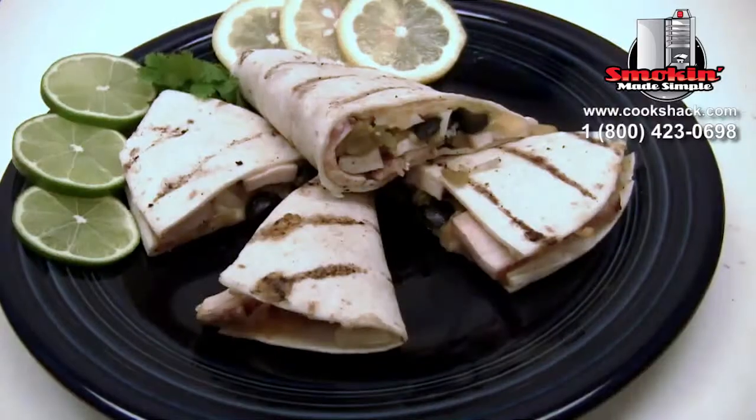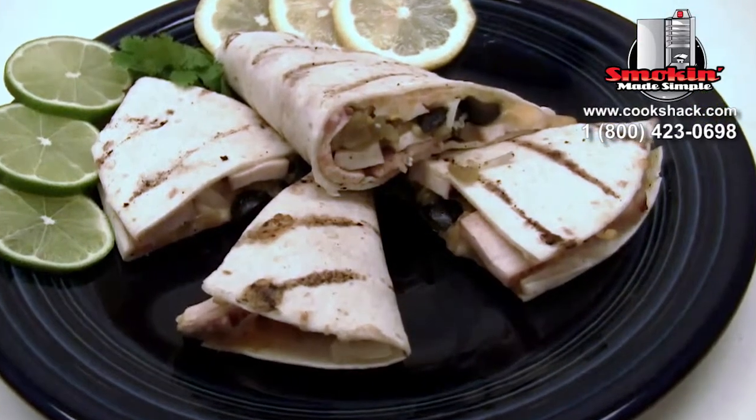We have them presented here on a plate with a little cilantro and lemons and limes — makes a pretty appetizer.